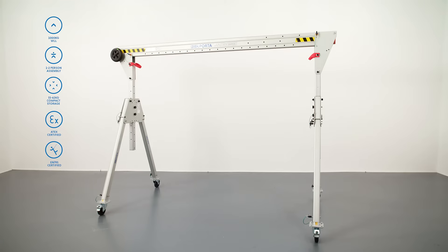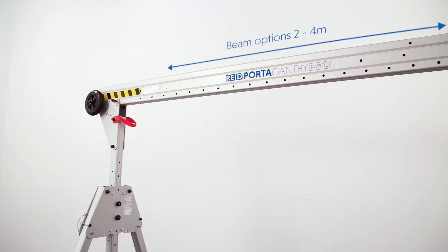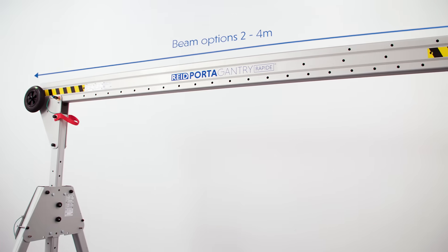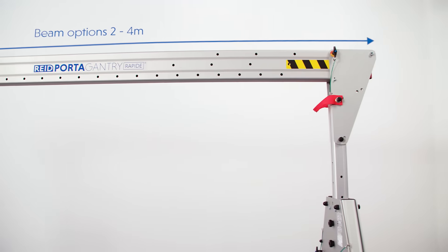Our unique Porter Gantry Rapide is a height-adjustable foldable gantry designed for easy storage and rapid deployment. As you can see behind me, the product is available in different sizes, providing adjustment for height of lift from 1.45 metres to 2.92 metres and beam options from 2 metres to 4 metres.